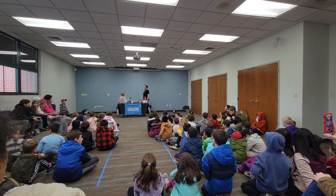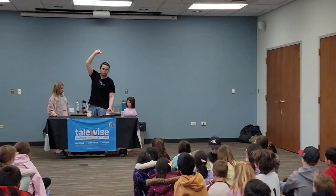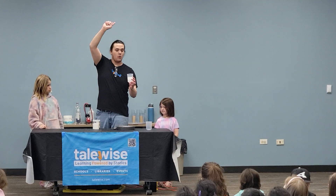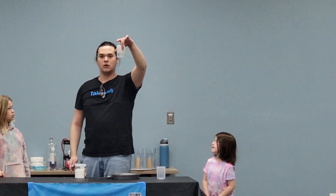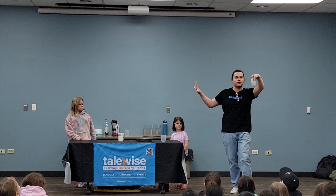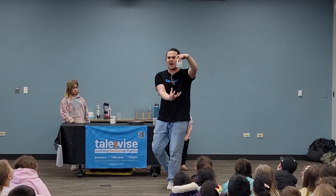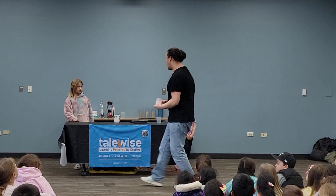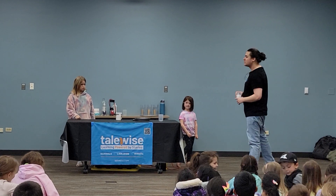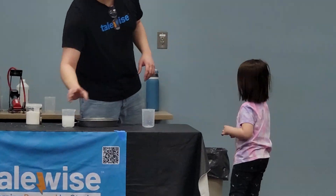The sodium polyacrylate expanded so much that it is holding on to all of the sides of that beaker, and it is going to keep all of that water solidified inside of there. We're going to do this experiment again, but this time you're going to change something about the experiment so we can compare the results to see if they're the same or different.